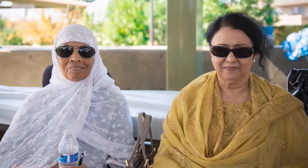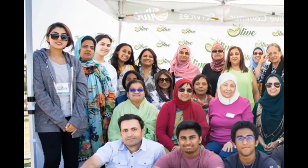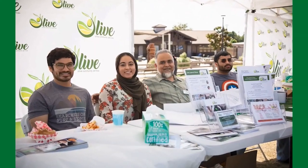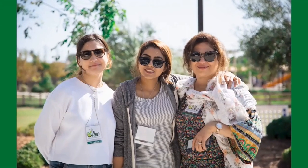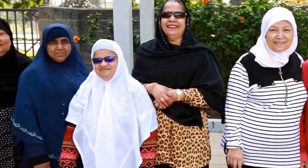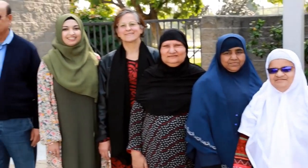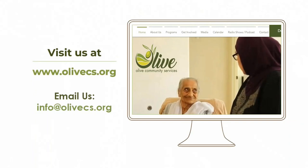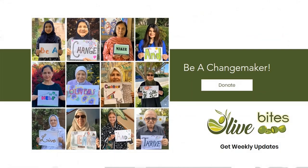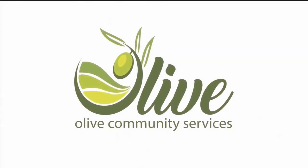OLIVE Community Services is a 501(c)(3) nonprofit organization based in Southern California that provides culturally appropriate services to seniors, their families, and the community through its physical and virtual interactive programs. OLIVE engages participants in a variety of ways that promote health and well-being. To learn more, get involved, or make a donation, visit www.olivecs.org or email info@olivecs.org. Be a change maker — and together, let's live, learn, and thrive.